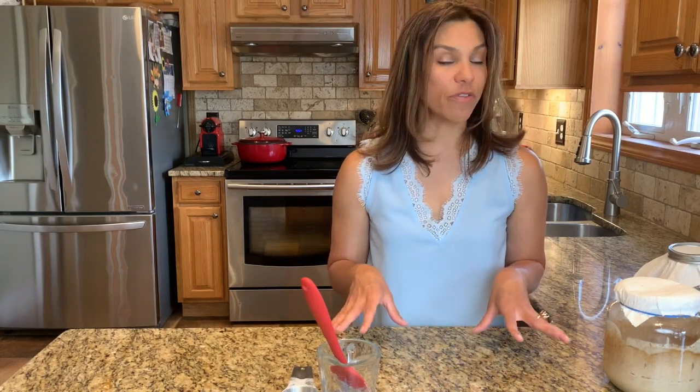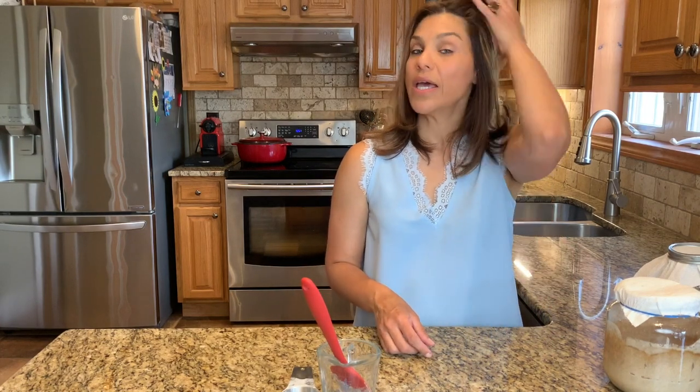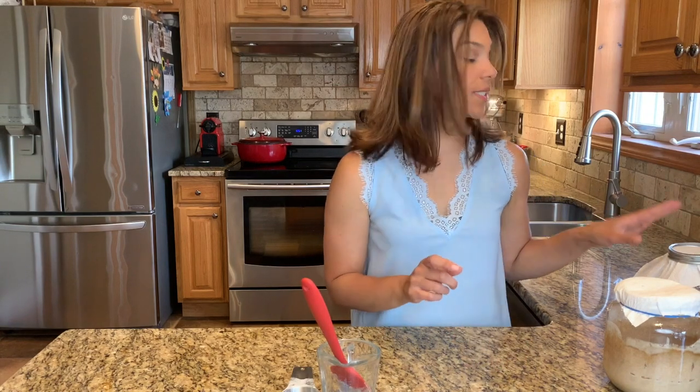A note on troubleshooting: if on any specific day you open your sourdough starter and you see some fluid — it could be a little brown, it could look like water — do not panic. That is called a hooch. All that means is that your sourdough needs to be fed. So mix it and feed it just like you would any other given day: a quarter cup of flour to a quarter cup of water, mix and set aside.